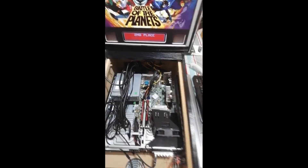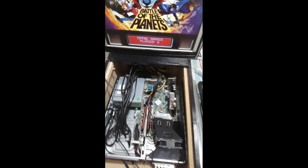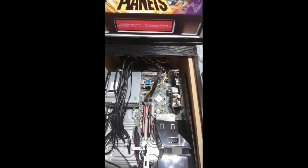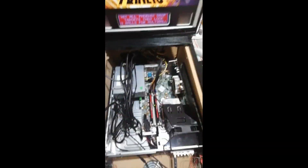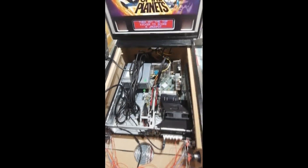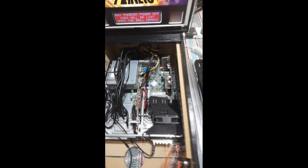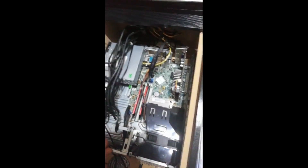A lot of people say they want 4K on pinball, but you'd need a completely new system to power that at a decent refresh rate and settings. At 1080p these tables look pretty good — smooth and nice. It's visual pinball, virtual pinball, whatever you want to call it. It does what it's supposed to do.